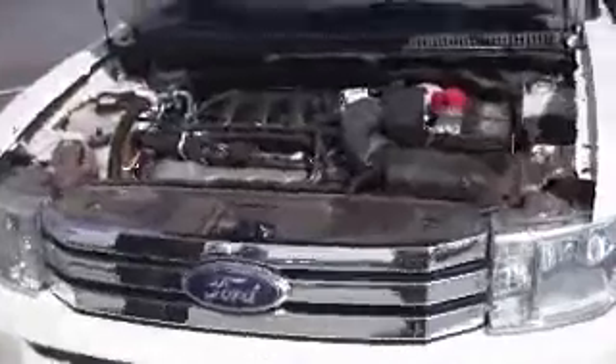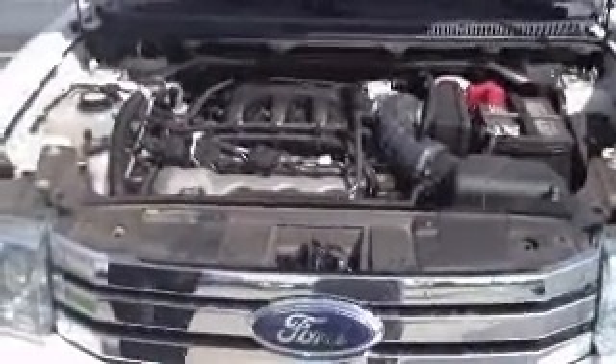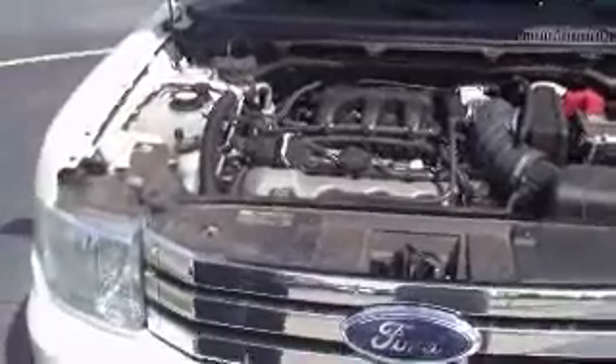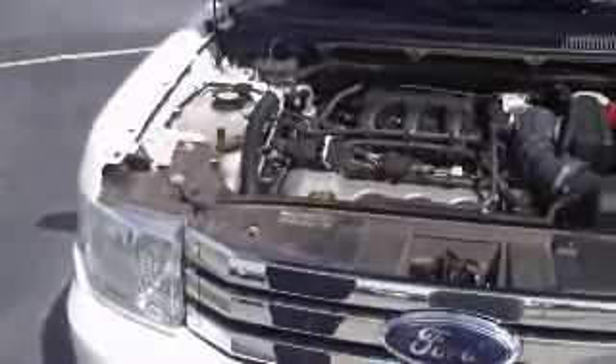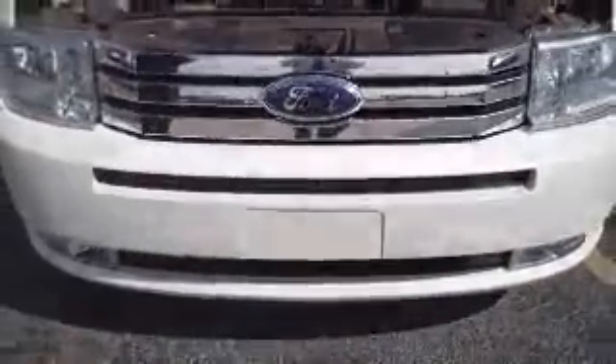I'm going to flip the hood here and show you that 3.5 liter Duratec V6. This stud of an engine has done a lot of good things for us. We have this engine in several vehicles, including the Taurus, the Taurus X, now in 2010 the Fusion Sport, and the Ford Edge.